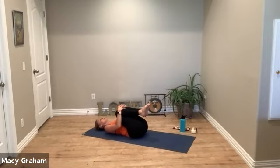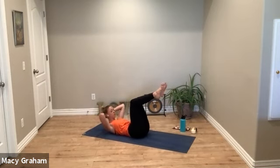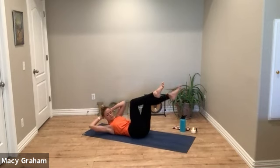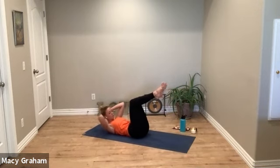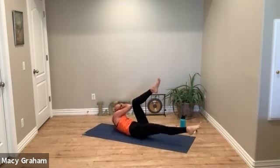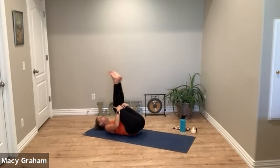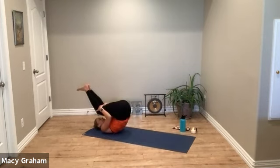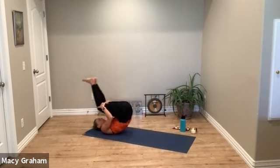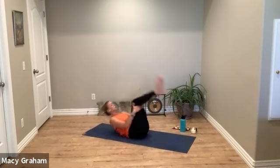Hug the knees into the chest for a big squeeze. Bring your legs up to tabletop and we'll do bicycles — lift your head and shoulders, release fingertips behind the head. Exhale opposite elbow to knee, inhale center, exhale switch. One more side to side.